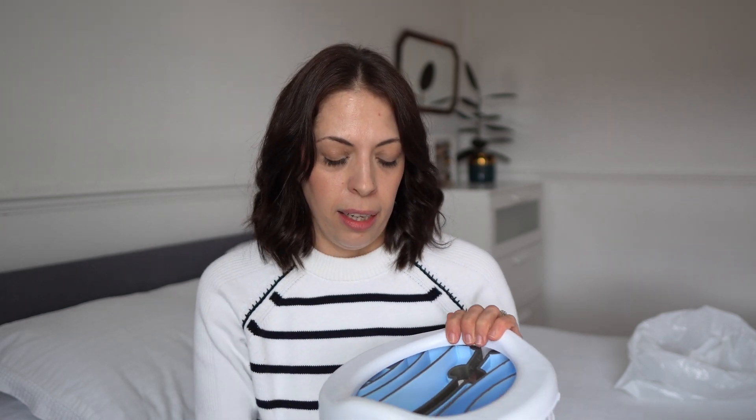I've used this potty on a plane, on a train, outside — and I just love it. I love it so much that I even used it once myself. No pride in that moment, but I really had to go and there was nowhere to go. My little one used it first and he found it really funny and amusing. So obviously I didn't sit on it — but yeah, it's mama-proof as well.